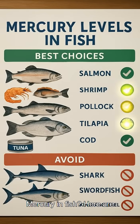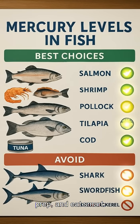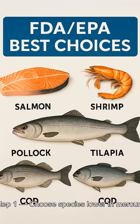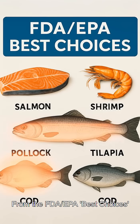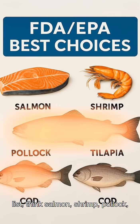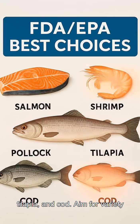Mercury in fish — here are five science-based steps to buy, prep, and eat smart. Step one: choose species lower in mercury from the FDA and EPA best choices list. Think salmon, shrimp, pollock, tilapia, and cod. Aim for variety each week.